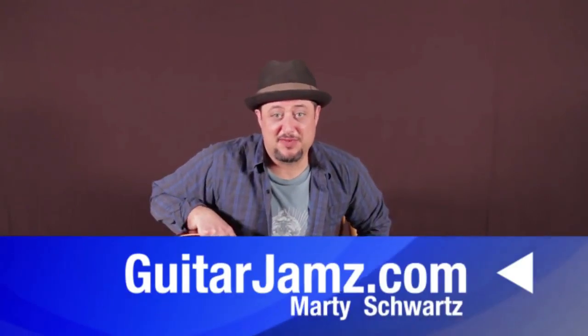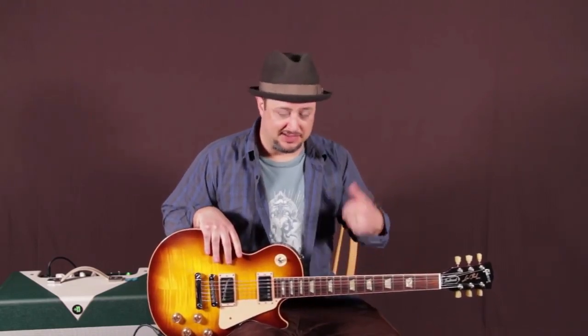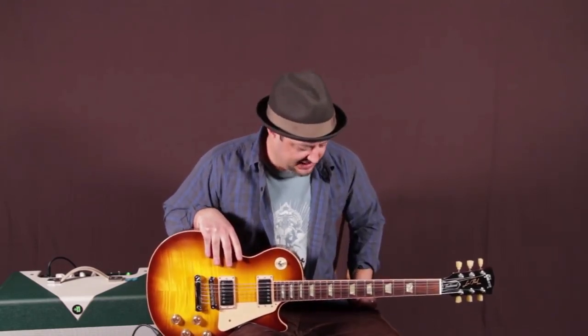Hey, what's up you guys, Marty Schwartz here from guitarjams.com. I've been having a lot of fun learning the slide the last few months, so I picked a classic for you guys to learn. I'm going to break it down — we're in open-E tuning, which is probably the most popular slide tuning.